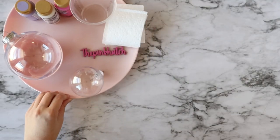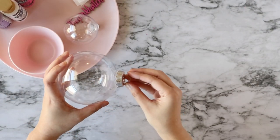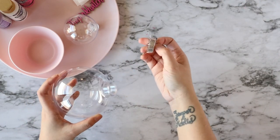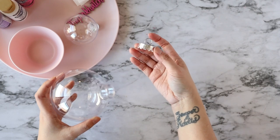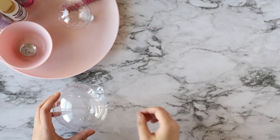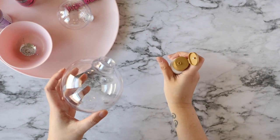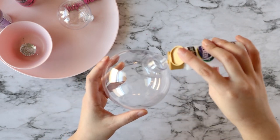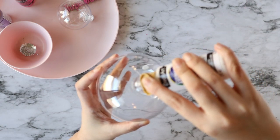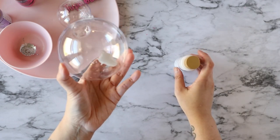Let's get started. Take your large ornament and squeeze that top together so that you can pop off the ornament hook, then put it in a safe place you can find later. Take your first color — I'm going to go with white first. Pour just a little bit of craft paint inside your ball ornament, not very much at first.